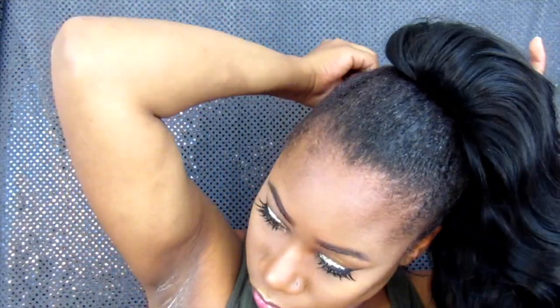It does come with two clips as I showed you, and a drawstring, which is wonderful. So I feel like my ponytail is secure. The camera doesn't do it justice because it looks like it doesn't match my hair, but it does. Oh yes honey, that is sexy — I love it!